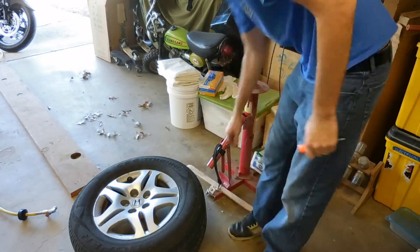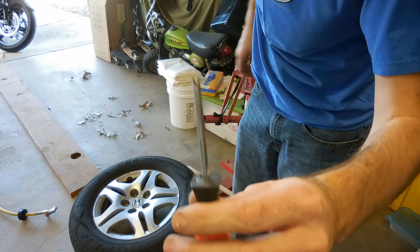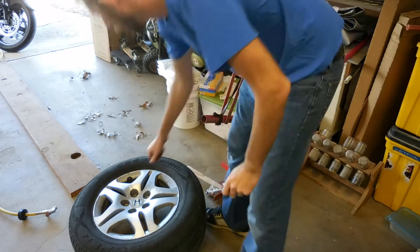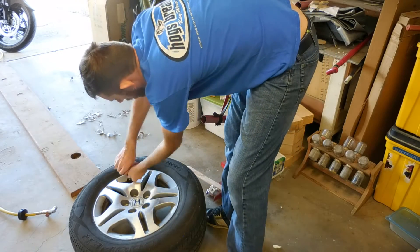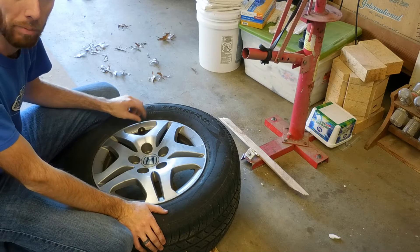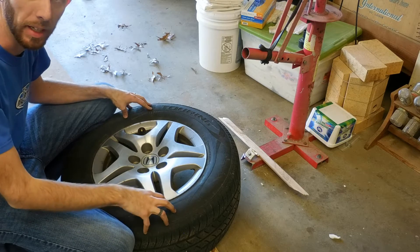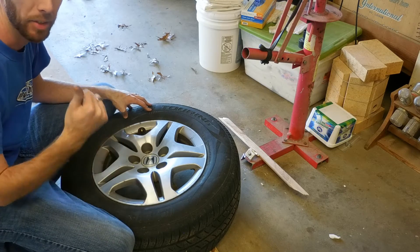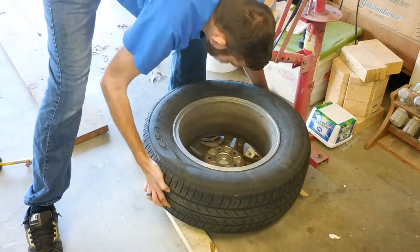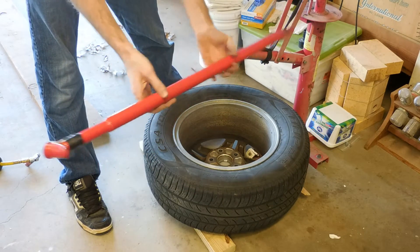To start out, you have to pull the valve core out of the valve stem. They make special tools for it, but I just took a screwdriver and cut a little groove in it. When you pull that valve core out, make sure to keep a grip on it — you've got 30 to 40 psi in there pushing out this little tiny valve core, and it'll shoot across your garage.